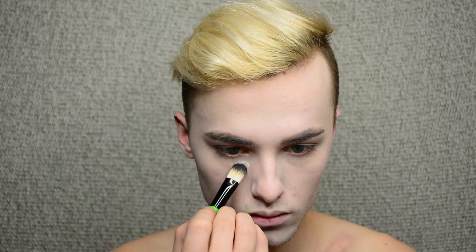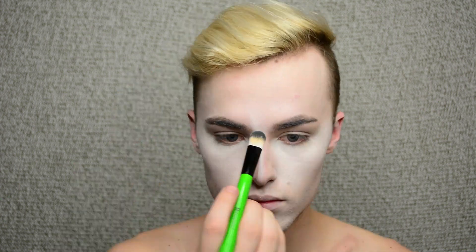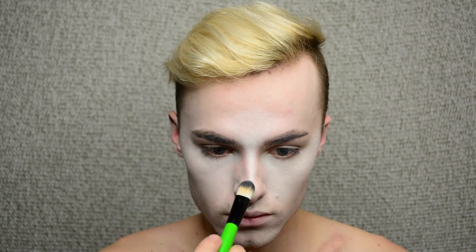And then right here, I'm taking actual face paint. This is by NYX — this is a cream. I'm going to use that to highlight the areas of my face. Even though this is a clown, I want to highlight because I'm going to make sure there's a lot of dimension, and it just makes everything look more interesting.